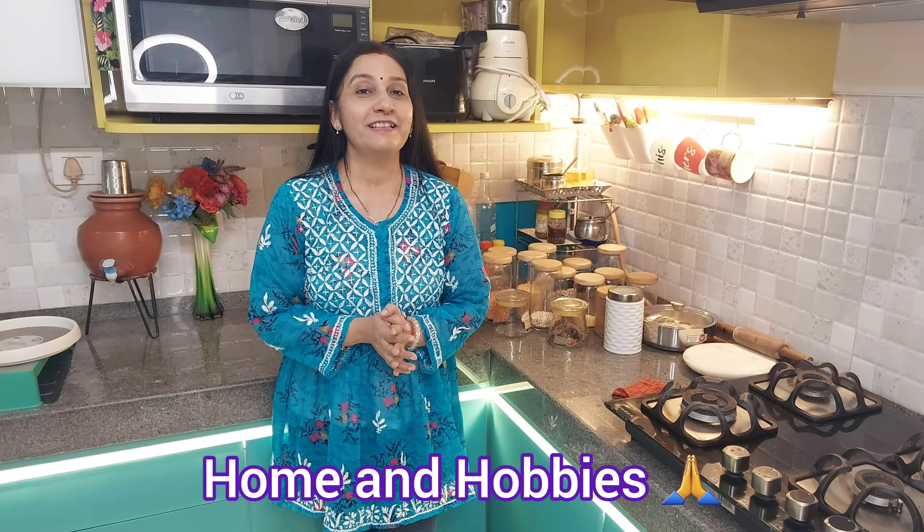This is a very practical solution to reach the corners of the cabinet. Hello everyone, welcome to Home and Hobbies.